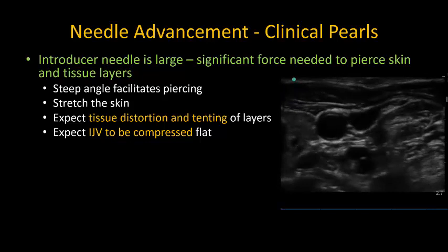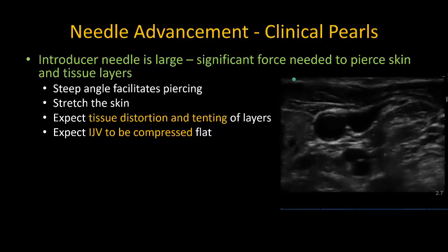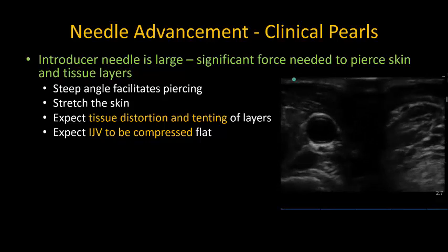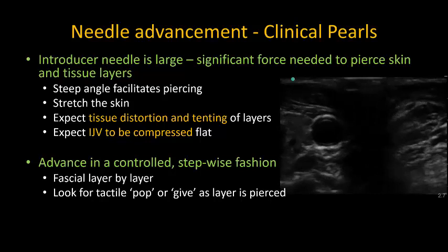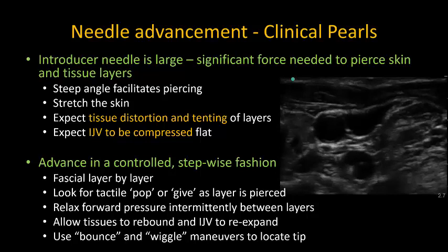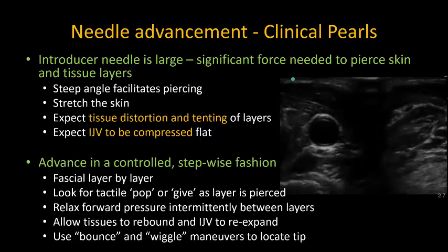Expect that the pressure through the needle is going to distort and tent the tissue layers and compress the internal jugular vein, especially if it is underfilled. As a result, I do not just focus on the ultrasound screen when initially inserting and advancing the needle, as it's hard to tell exactly what depth your needle tip is at. Instead, observe your needle hand directly, and concentrate on advancing in a controlled, stepwise fashion through each fascial and muscular layer and eventually the anterior vein wall. Focus on detecting the tactile give as each layer is pierced, and relax forward pressure on the needle between these gives to allow the tissue layers to rebound and the vein to re-expand.